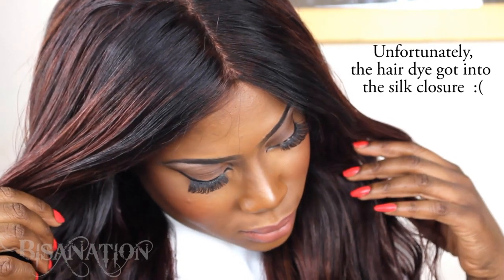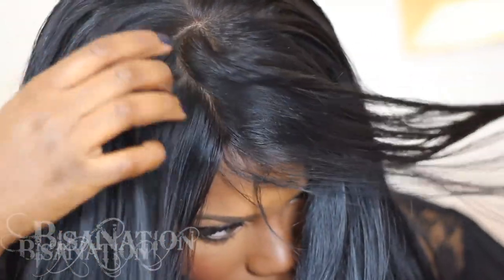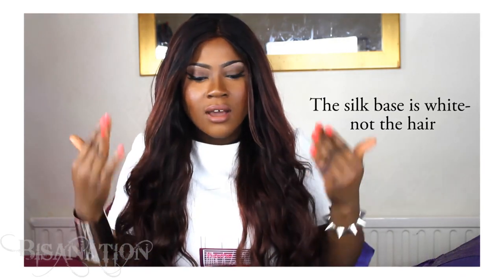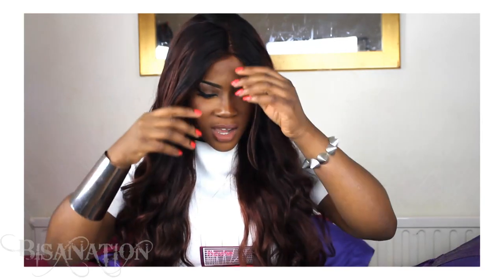In my last review I was raving about the closure — I loved it. I really like this closure too; it's a silk-based closure, but I don't love it quite as much as the first one. There have been a few changes, just in case you're buying one based on my last review. The closure now comes white — it doesn't come pre-tinted — so you have to tint it yourself. There's a tea-bag method people use where you soak tea bags in hot water, let it cool, then soak the closure in it. That didn't work for me.